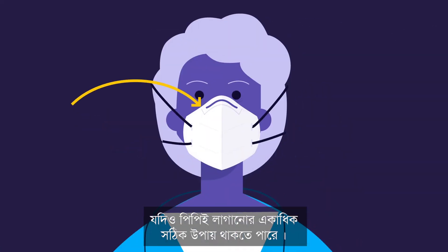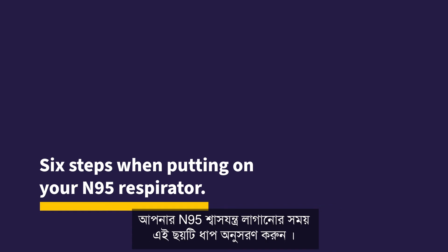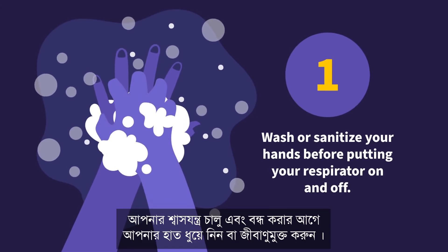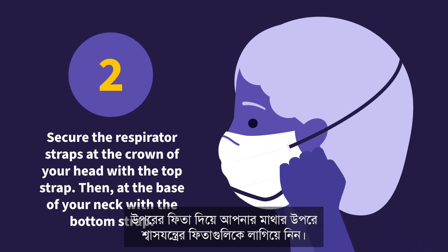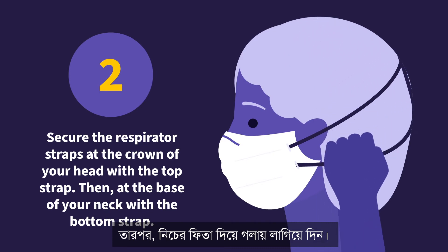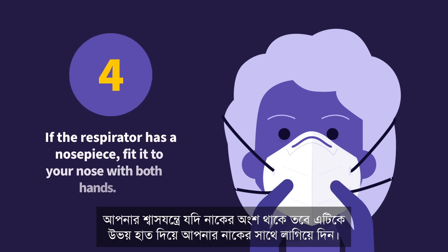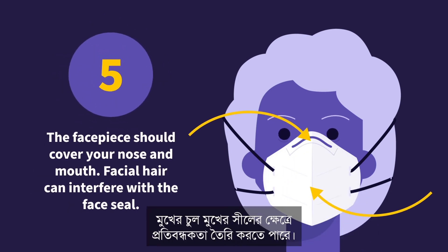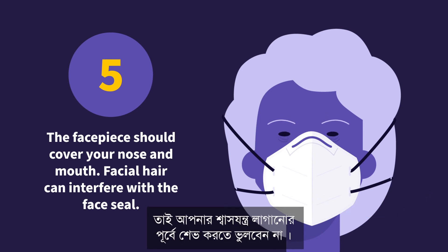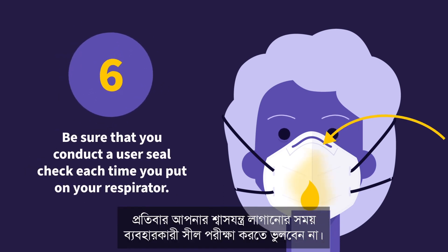While there can be multiple proper ways of putting on your PPE, only training and practice can ensure it always fits properly. Follow these six steps when putting on your N95 respirator. 1. Wash or sanitize your hands before putting your respirator on and off. 2. Secure the respirator straps at the crown of your head with the top strap, then at the base of your neck with the bottom strap. 3. Be sure that the respirator extends under your chin. 4. If the respirator has a nose piece, fit it to your nose with both hands. 5. The face piece should cover your nose and mouth. Facial hair can interfere with the face seal, so be sure to shave before putting on your respirator. 6. Be sure that you conduct a user seal check each time you put on your respirator.